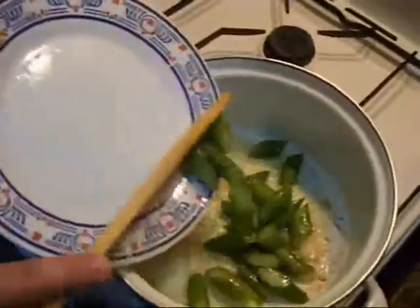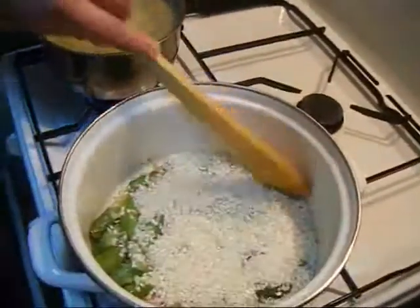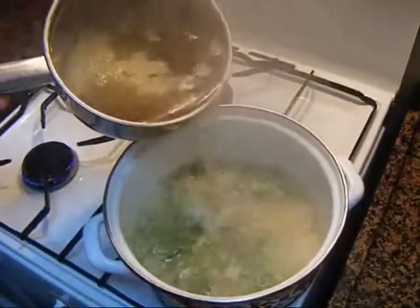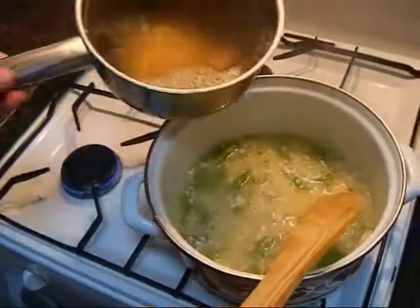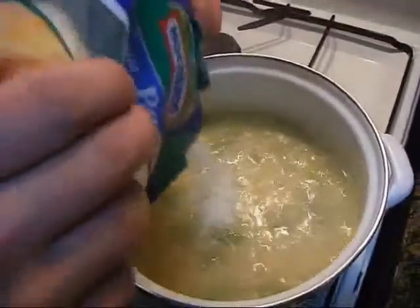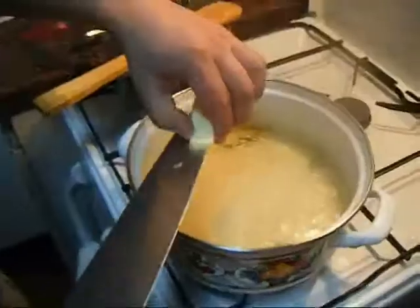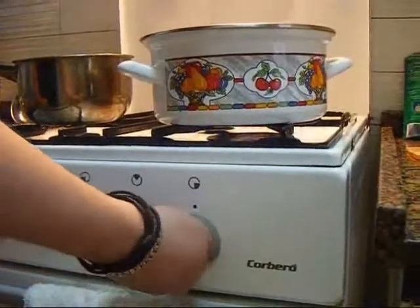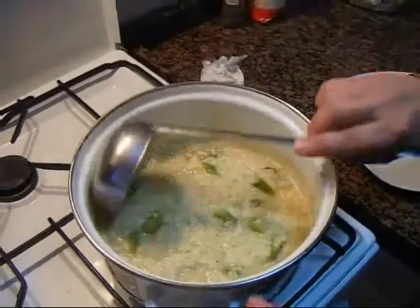En un hoyo ponemos un poco de mantequilla y un hilo de aceite, y a fuego medio pochamos la chalota. Luego añadimos los espárragos. Después de 2 minutos añadimos el arroz, lo dejamos 1 minuto y añadimos el caldo. Es muy importante mezclar bien y añadir siempre un poco de caldo. Después de unos 15-18 minutos añadimos el queso parmesano, un trocito de mantequilla, luego apagamos el fuego, un poco de pimienta, mezclamos bien y dejamos reposar 1 minuto.